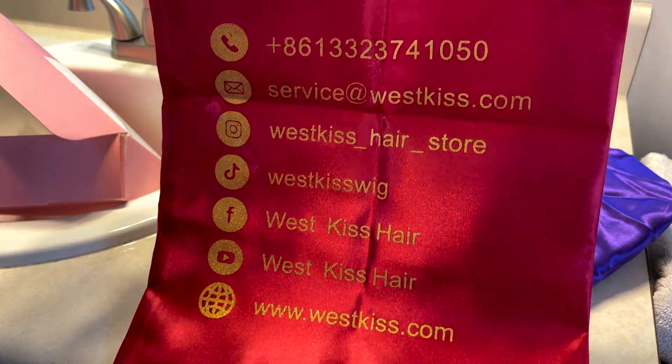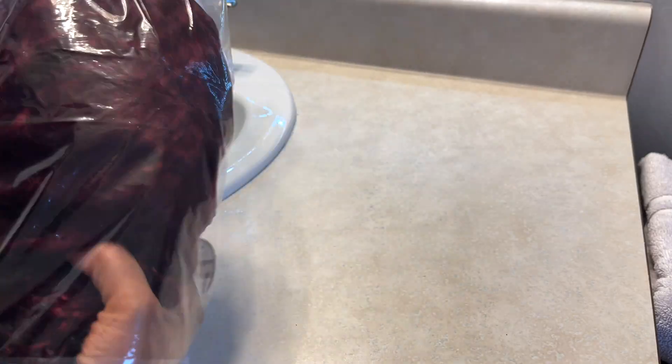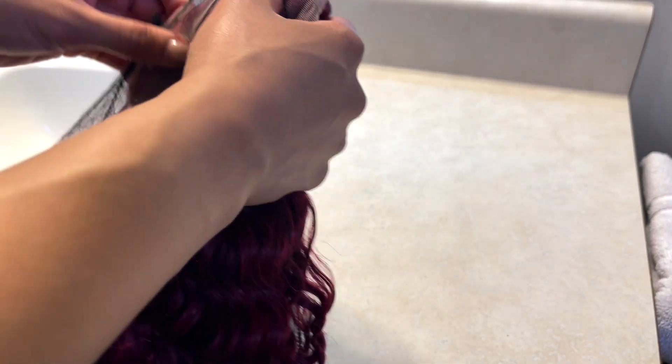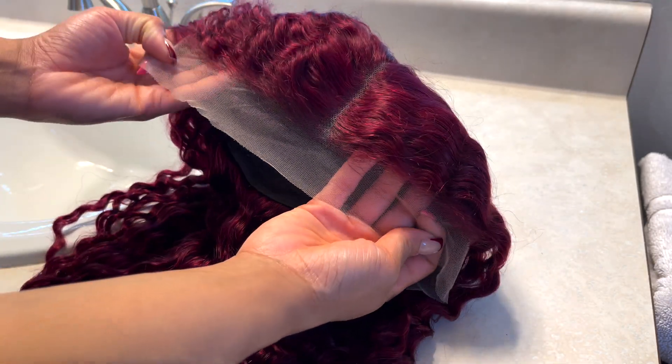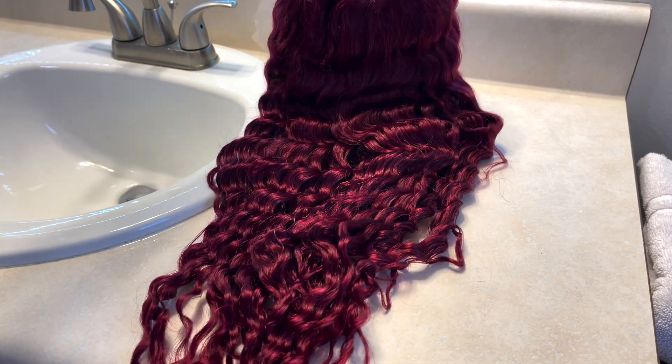Make sure that you follow them on all of their social media platforms. If you are looking for an affordable wig, definitely check out their website because this wig is great and it's super affordable. Here is the wig straight out of the box — it's already colored, the lace is soft. I have no complaints about this wig.